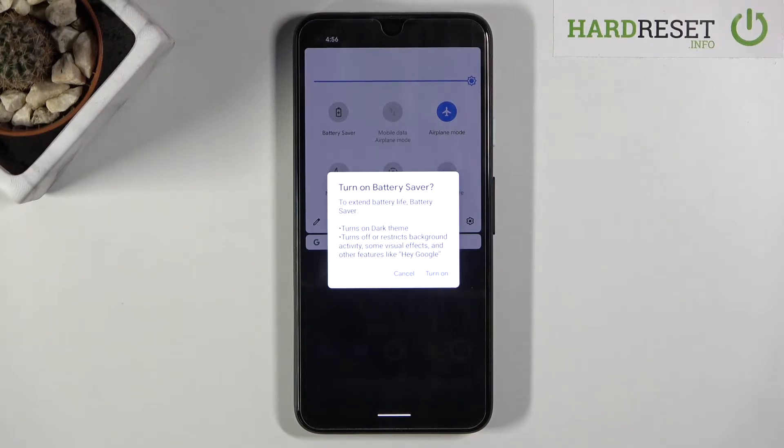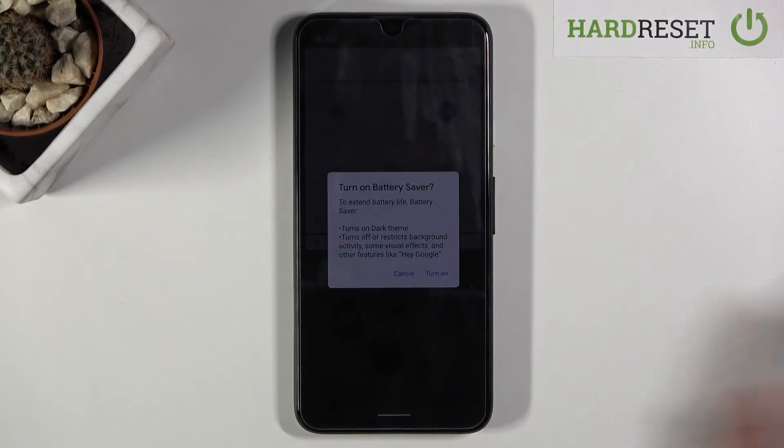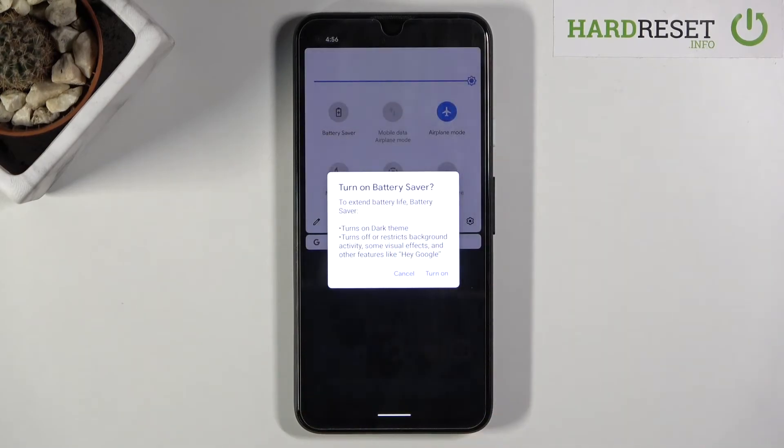The background activity restriction also affects things like mobile data and Wi-Fi. When you lock the device and it's idling — not doing anything with it — after a period of inactivity it automatically disconnects from Wi-Fi and mobile data, causing you to not receive any updates from applications that require a connection. It automatically reconnects and gets those updates when you actually start to do something on the phone, so when you unlock it, it reconnects and gives you all the updates.